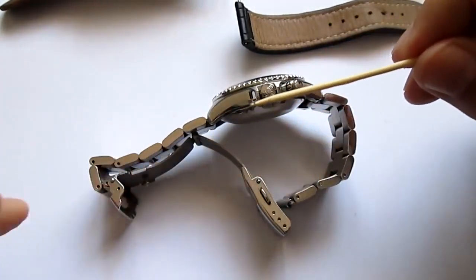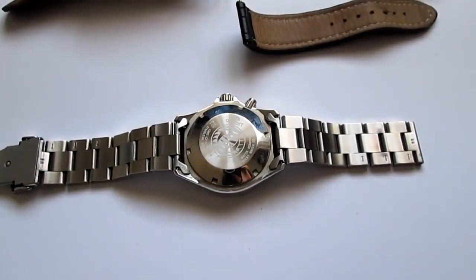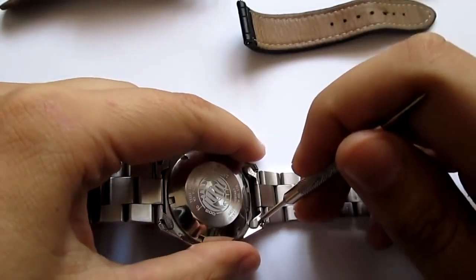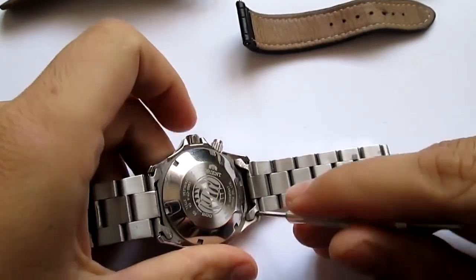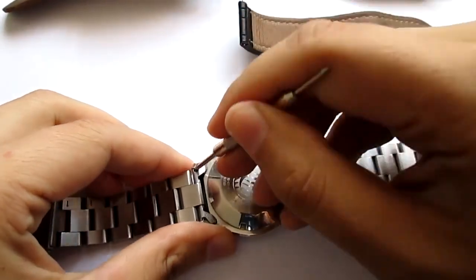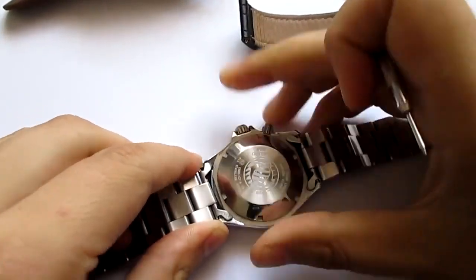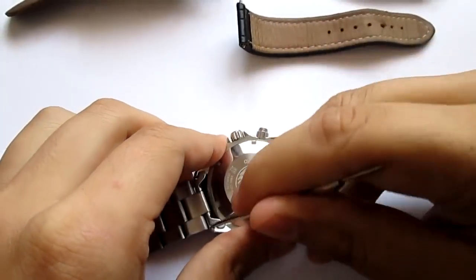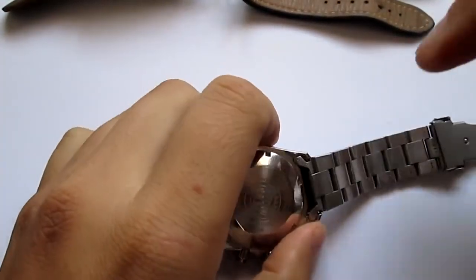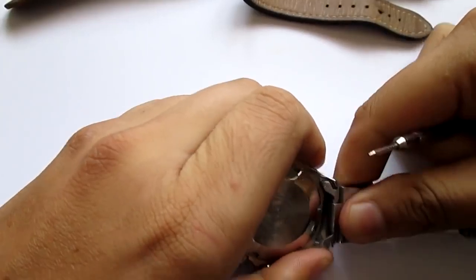It's always a better idea to use something wooden when doing this because of scratches. I'm gonna change it and see how this goes. I know I'm doomed to fail because I'm doing this on camera, but nevertheless I'm gonna do it. I have spare spring bars so if I need to, I can sort out any mess.